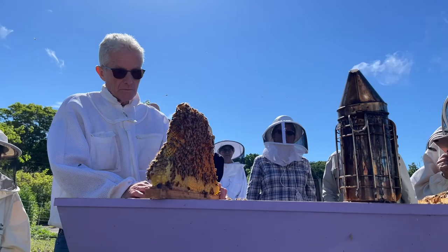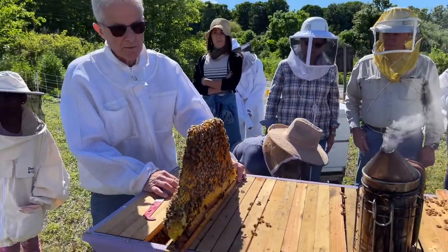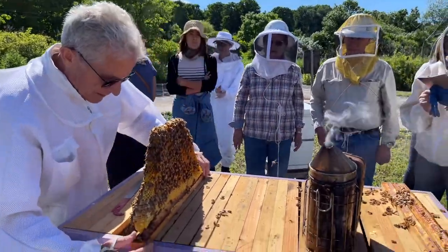Do you insulate it in the winter? I didn't insulate that one last winter — it survived fine. It had a lot of honey. Beautiful. All right, let's get going here.